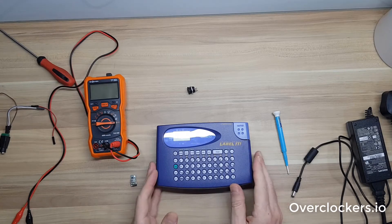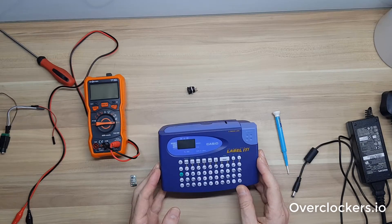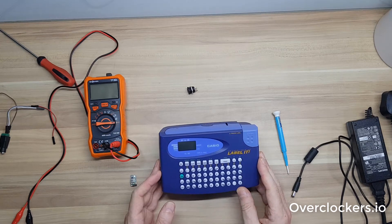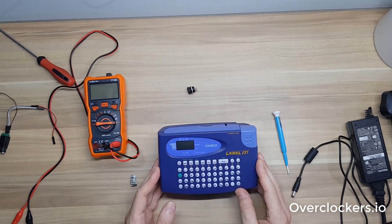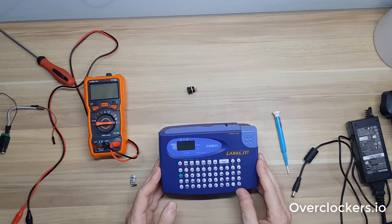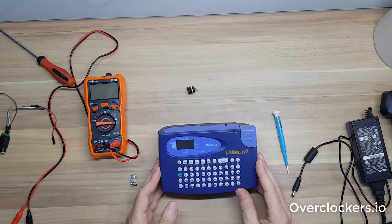My old Casio Brother P-Touch printer was giving me some trouble. It takes six AA batteries giving nine volts of power, but if it drops below about eight volts it stops functioning properly.